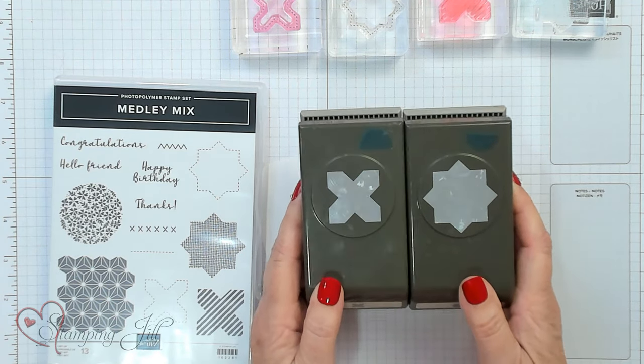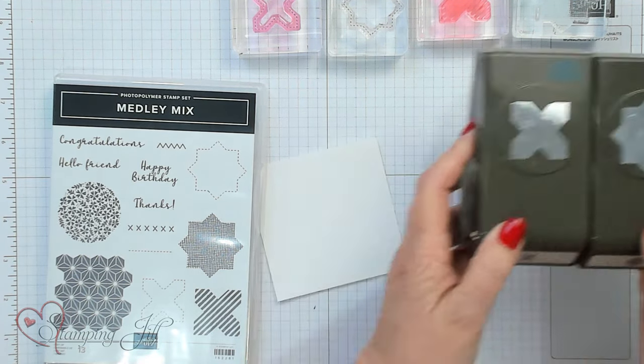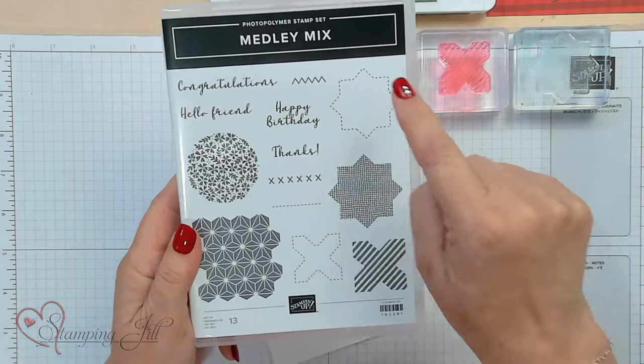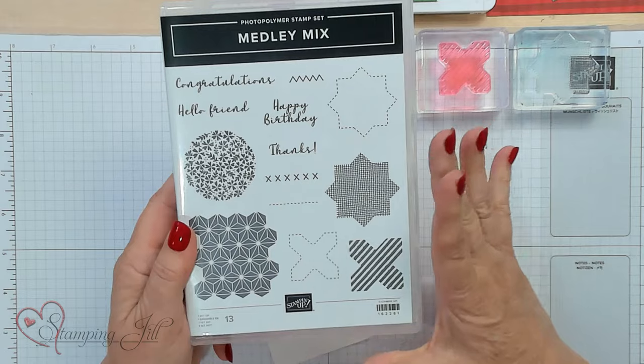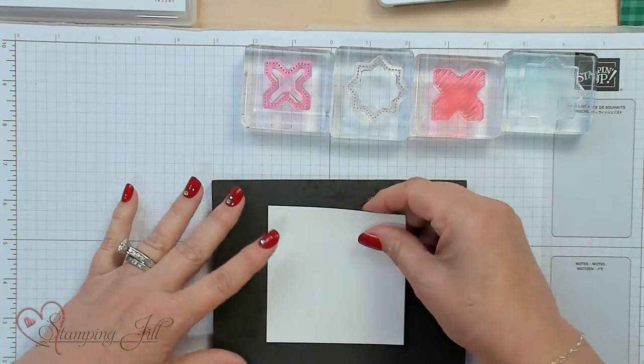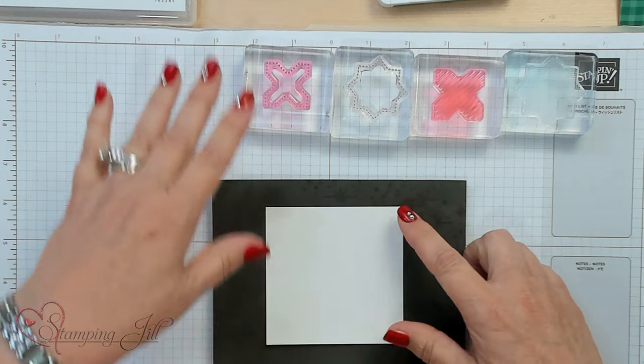It's a package of two punches. Let me show you how that works. If you notice, there are stamps right here that will make your quilt, plus little stitches, little X's, and a zigzag. I'm going to use my Piercing Mat and a 3½ by 3½ inch square to make my quilt.